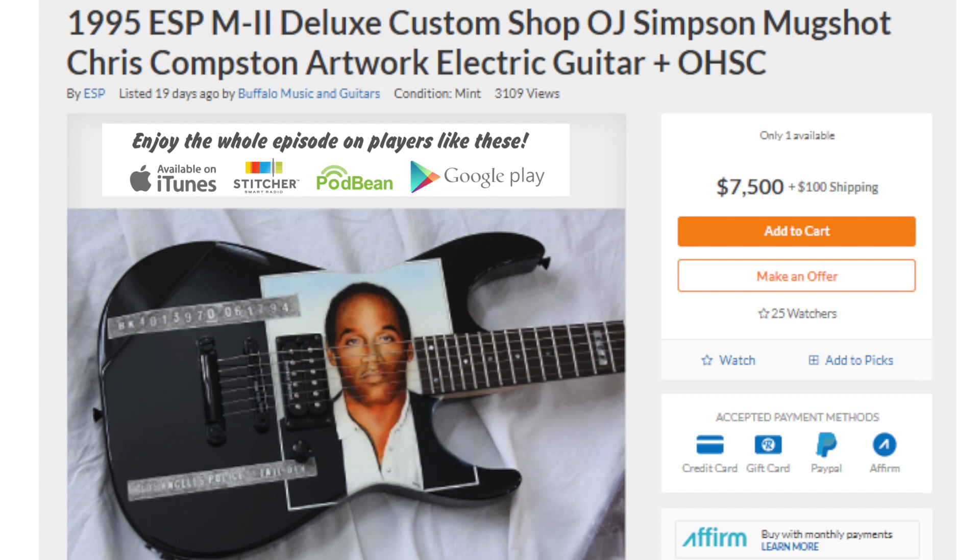ESP custom stuff is super expensive. This is probably a great playing guitar. What I want to know is, as soon as this thing gets dropped off at the post office, is it the responsibility of the seller to go on all their social media and post 'the juice is loose'? I think it's still for sale — you should make an offer.